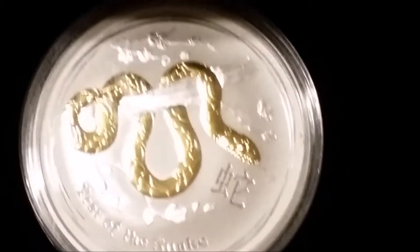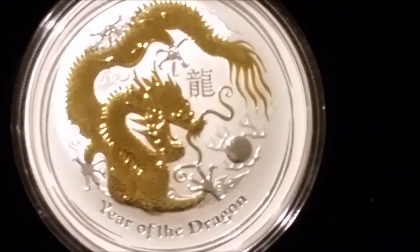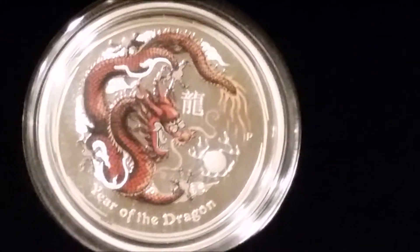Then we've got a one-ounce gold-gilded snake, and a one-ounce gold-gilded dragon, and a half-ounce colorized dragon.